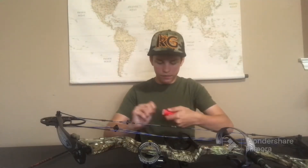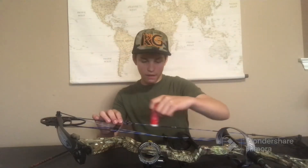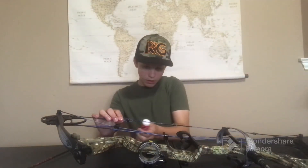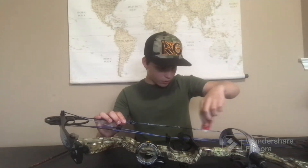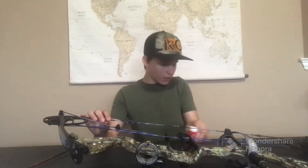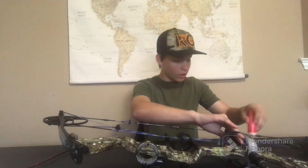Open it up, push it from the bottom to push the wax out, and then you just color it pretty heavily on your bow string. So we're just going to run it along the string — just like this. Yeah, this is actually working out pretty well.